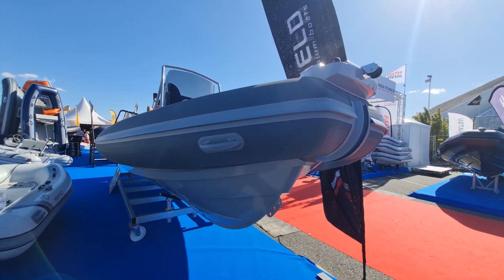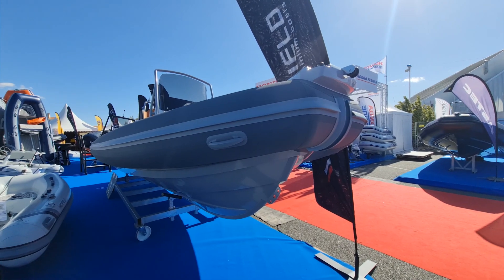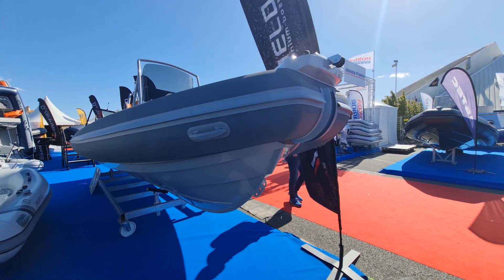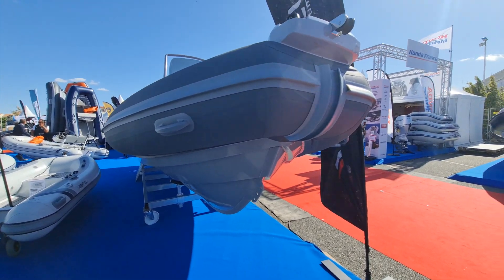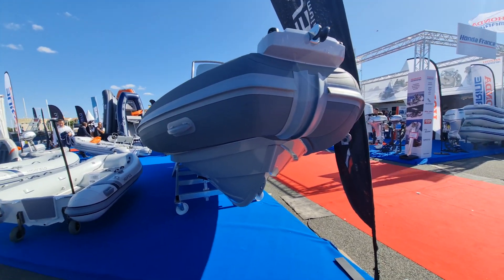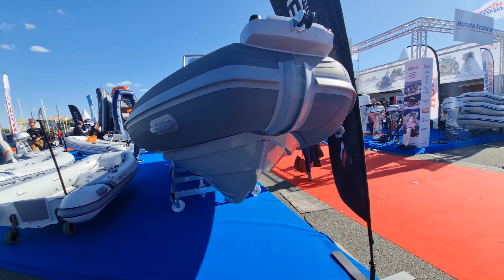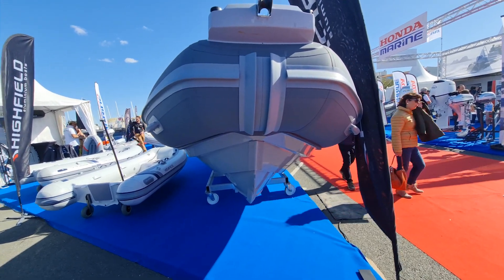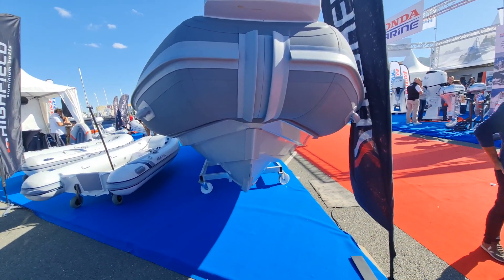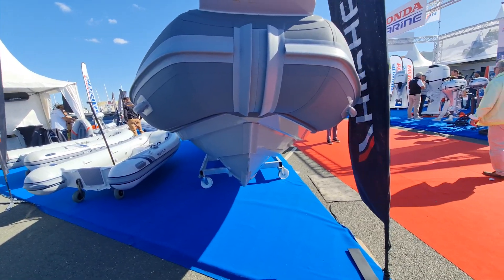Hello everybody. I'm here with the Highfield Boats Sport 700 and I'm going to talk to you a little bit about hull form, hull design, hull shape — some of the phrases that you hear and read on forums and see online that you might be slightly unsure about. I'll give you an idea of why this Sport 700, which is actually based on our Patrol 660 hull, is one of the best riding RIBs in its class. It's an incredibly agile, incredibly safe boat that gives you a very good ride.